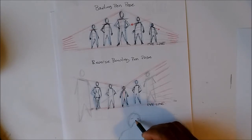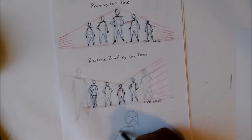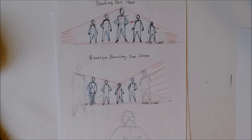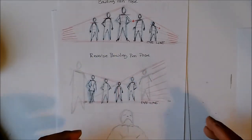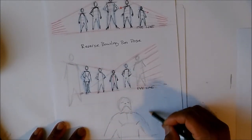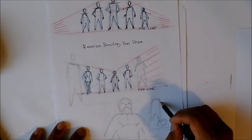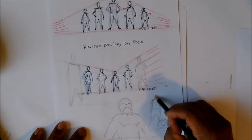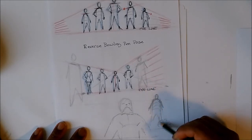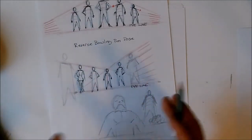Putting the eye line down below the character makes them look more powerful, and it makes the viewer look smaller because the character is above you. That's what you want for your heroes and even your villains — if a villain has somebody tied up on the ground, you want the villain standing over that person with the eye line down here. Keep it round. Somebody could be on their knees tied up down here, so you're always looking up — it looks more powerful.